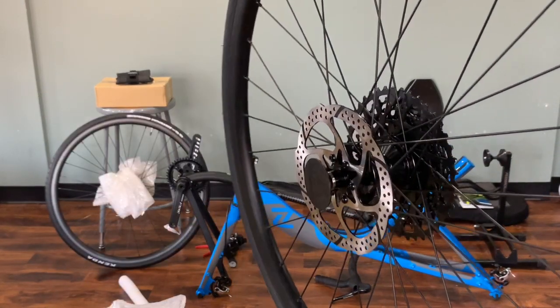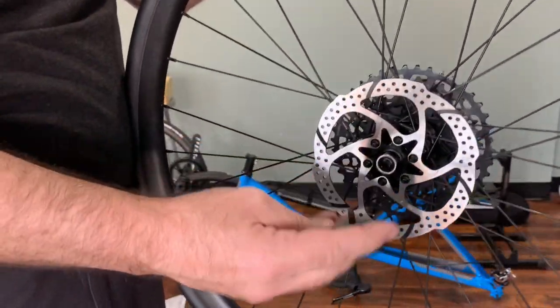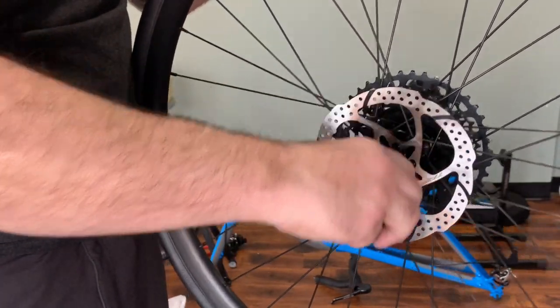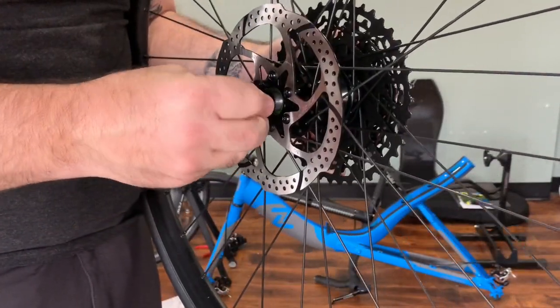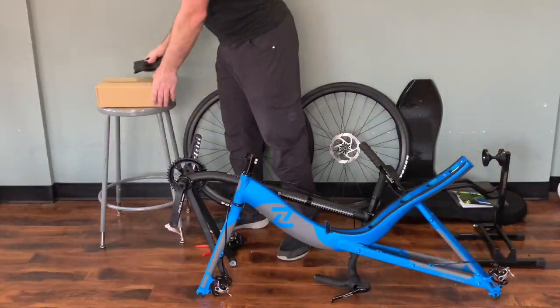A quick note about the wheels: when you remove the protector, make sure that the protector comes off by itself. If by chance the entire cap comes off, just pull that cap off the protector and carefully put it back onto the wheel. Make sure you save those — they're good for shipping later.